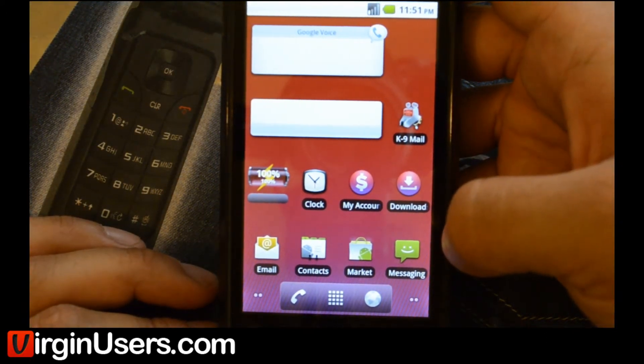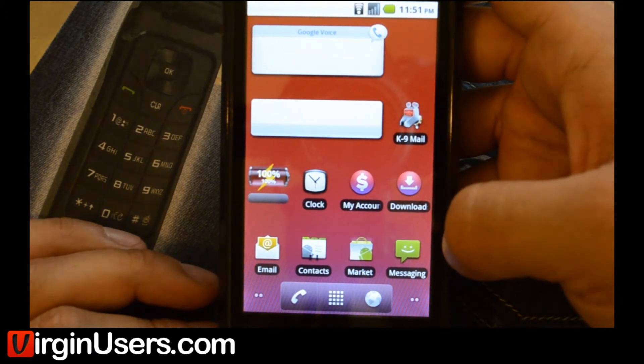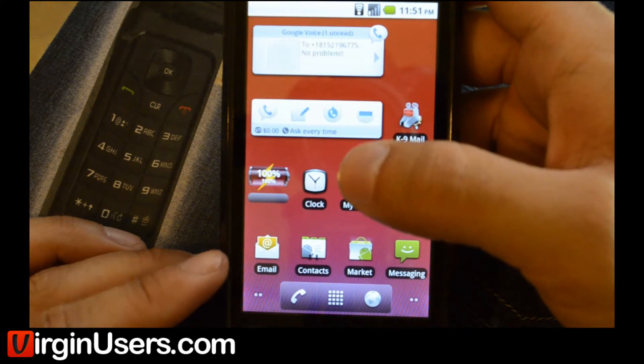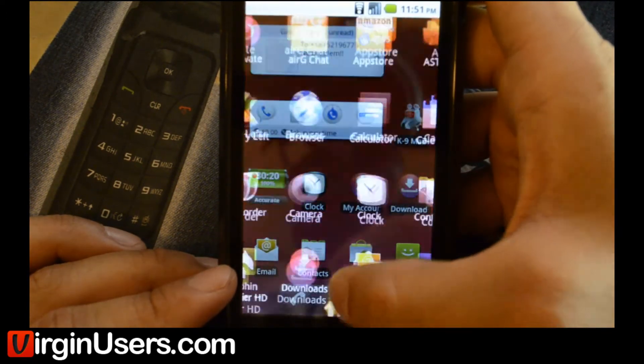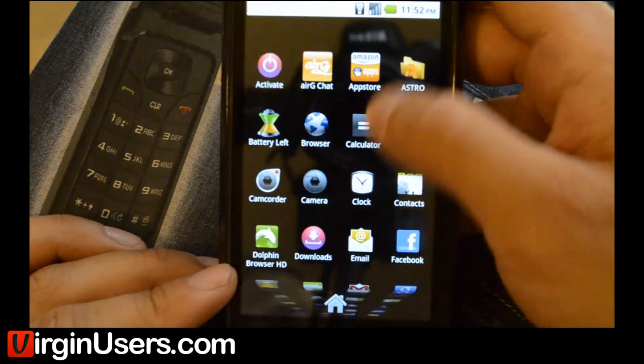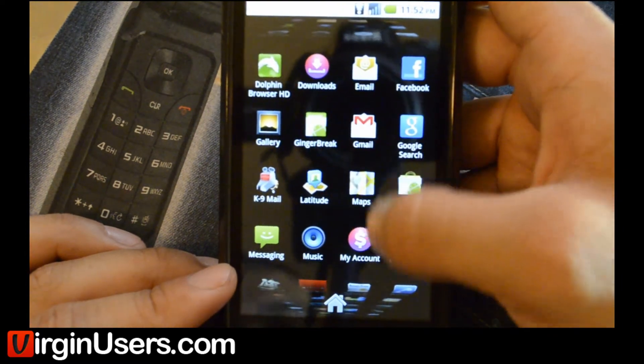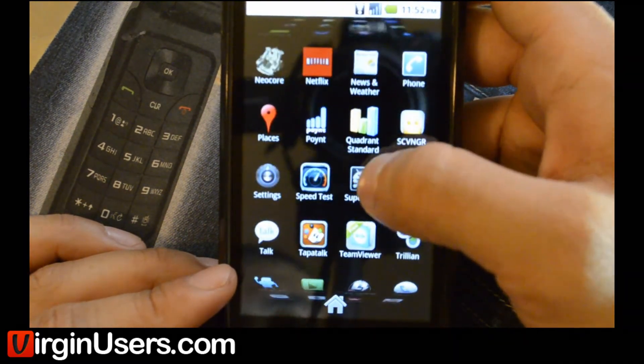We'll let the device settle real quick, and then we'll go check for Super User, and we'll download Root Explorer to see if the exploit worked. There's Gingerbreak, there's Super User.